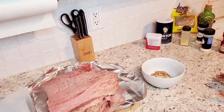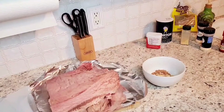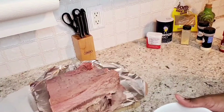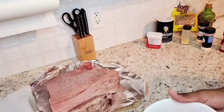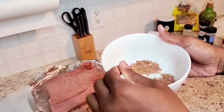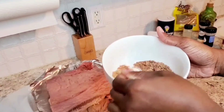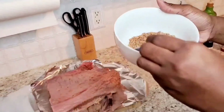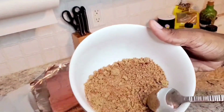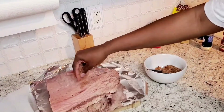Okay, so what you're going to do is stir this up. After you stir it up, this is kind of how you go in there and grab it and pat it on the brisket.